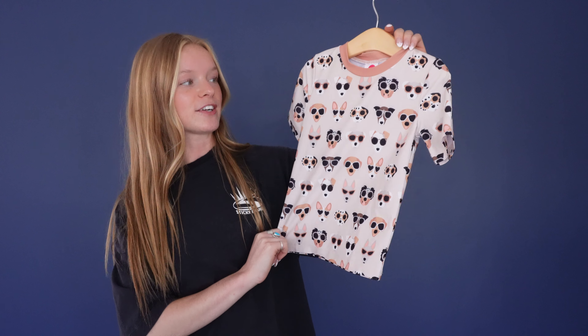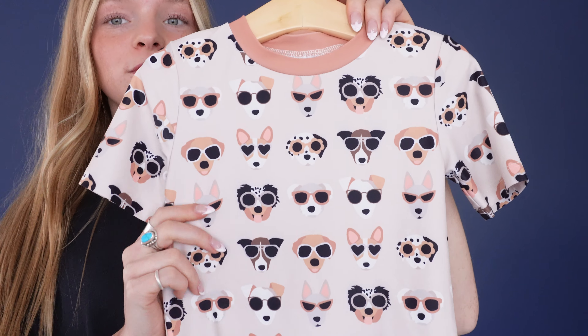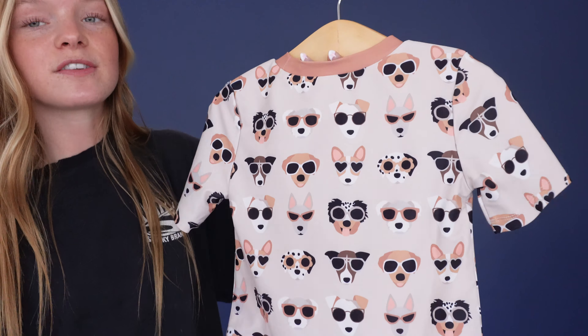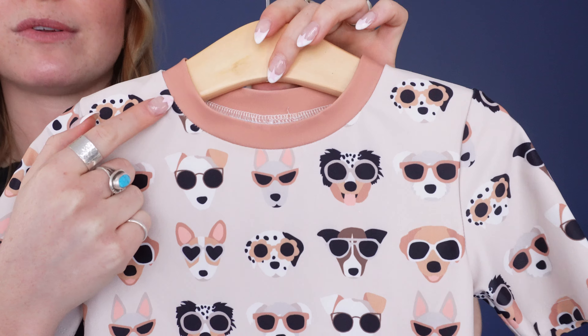Here we have the Dogs in Shades rash guard, and I love the warm neutral tones. It's made of a super soft, comfortable fabric and features an adorable variety of dogs in different sunglasses going along the whole rash guard. It also has a thick brown scoop neckline.